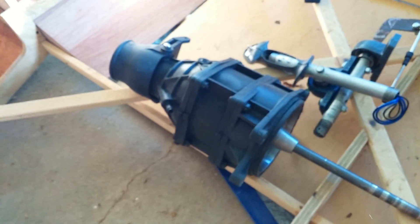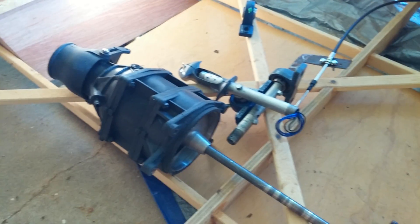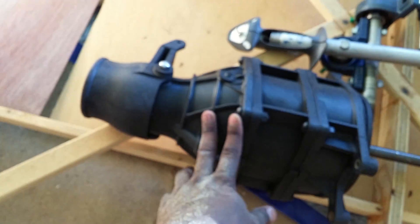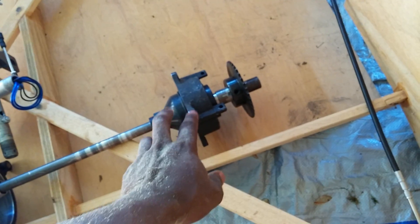I decided to go ahead and get rid of the traditional proportion system where I had it and go ahead with a jet ski motor — although I'm not using a jet ski motor, I'm using a jet ski pump. And if this six-and-a-half horsepower motor I got doesn't give me the speed I need or the torque, I can change it out.